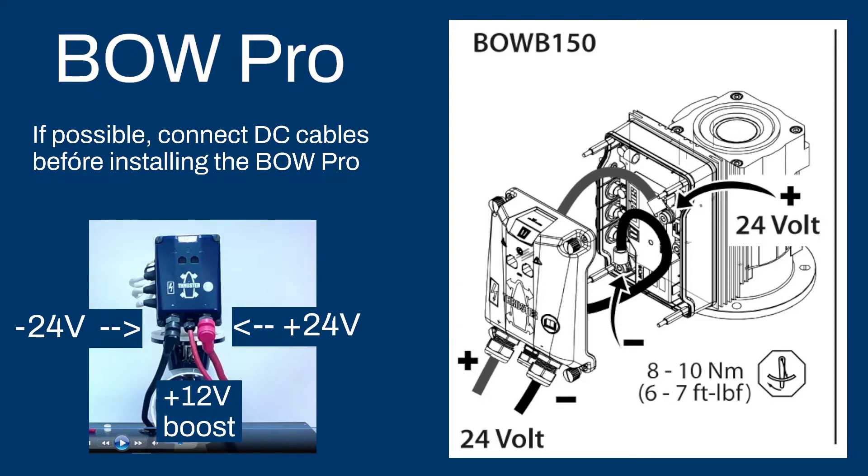When hooking up the minus cable for the 24V system, check if there is no connection from minus to one of the motor terminals. What we have seen in the past is that when crimping on these terminals, sometimes they bend a little bit and you can get a connection from minus 24V to the motor terminal. It won't do damage — we have protected the system against that — but you will get an error. So make sure the minus cable is not touching any of the motor terminals.